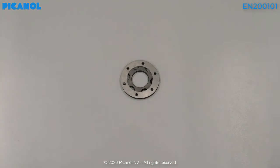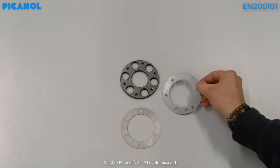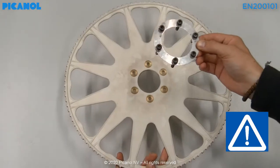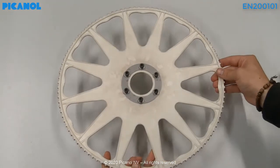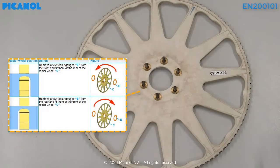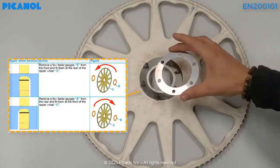Here you can find the spacers to adjust the rapier wheel position. Always place a minimum of one spacer at the back of the rapier wheel. Don't place the bolt straight on the copper inlets. Place or remove spacers as needed to make sure the rapier wheel is placed in the center of the gauge, then place the clamping piece back.